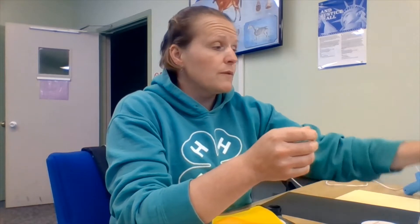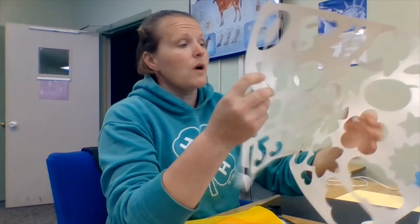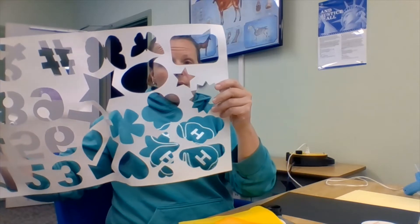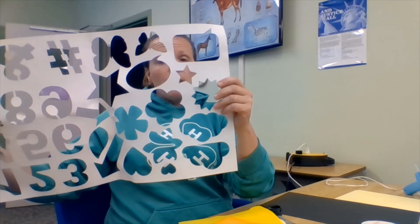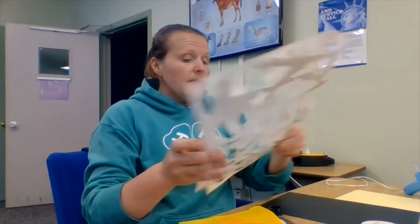I'm also going to use a stencil today to draw some stars because I'm not quite sure about my star-making ability to have straight lines. We're going to need a Sharpie — especially if you're drawing on fabric, you can try a fabric pencil, though I'm not sure how well that works on felt. And our trusty scissors to get started.